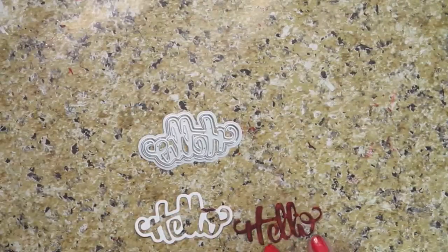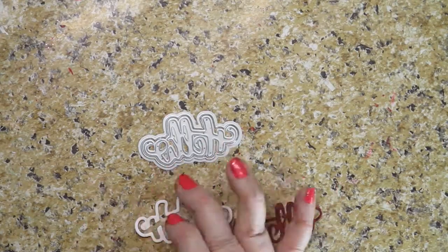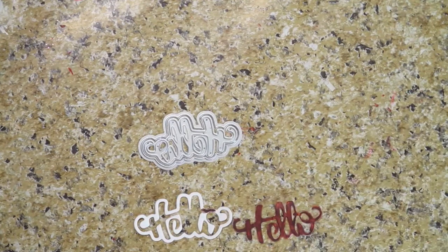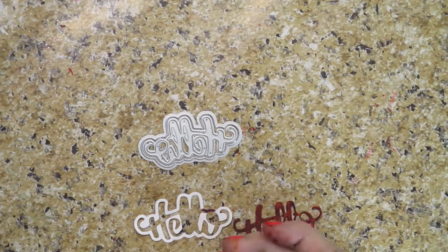The nice people at In Love Arts sent me a bunch of fun things, so I thought I would share them with you, show you how I'm going to use them, and go from there. Before I start, I'll tell you an update on my health situation.